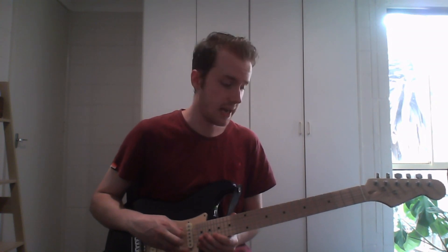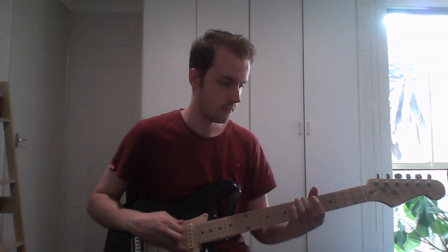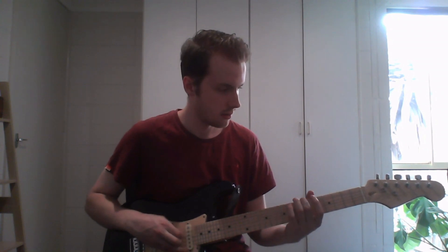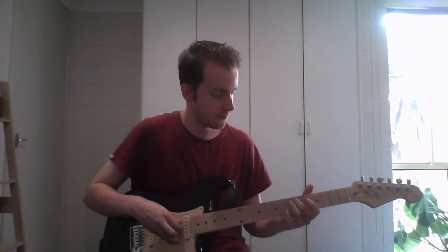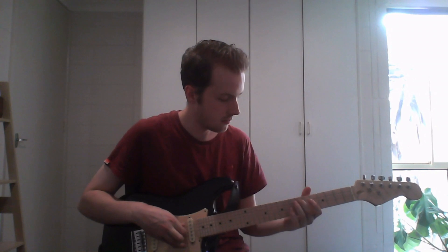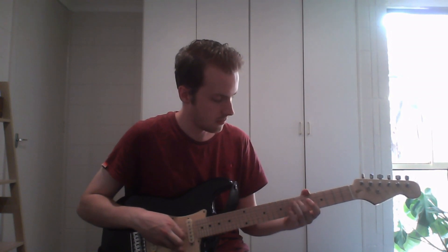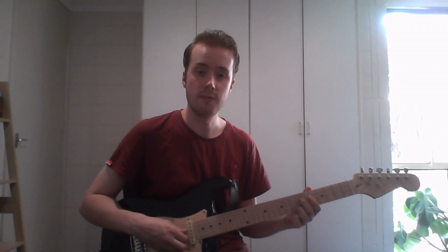Then do the same thing from the A: go up a perfect fourth to get your D. Make sure the D string is tuned the same as if you were to fret the perfect fourth up on the A string and play the D string open — you want to make sure they're the same. And then the perfect fourth up from the D string, you want to be the same as the G string.